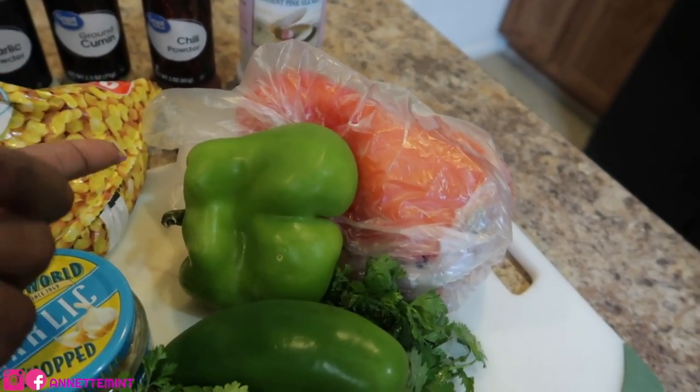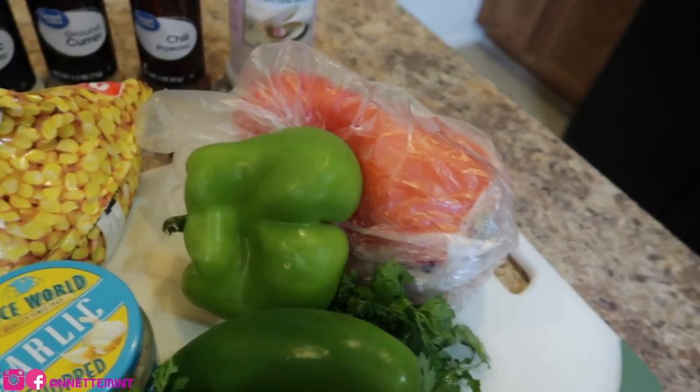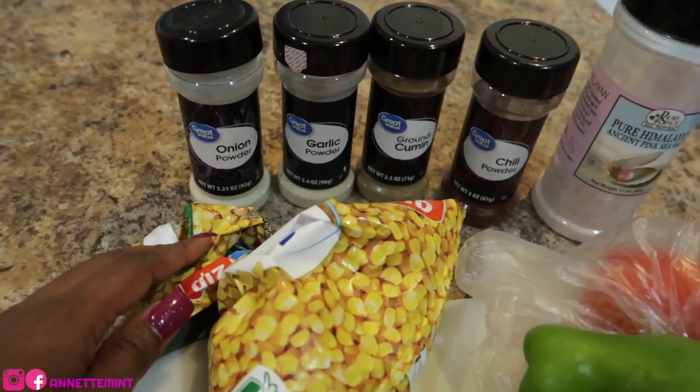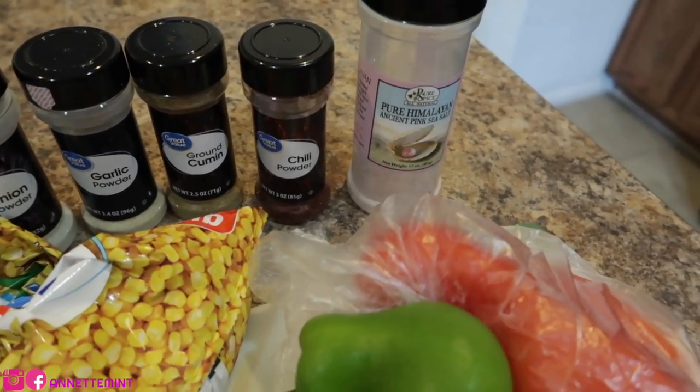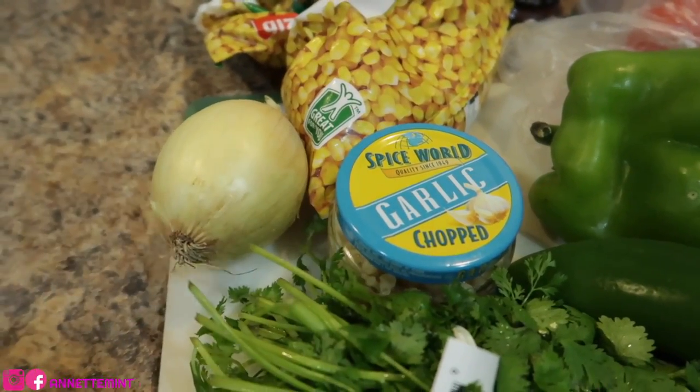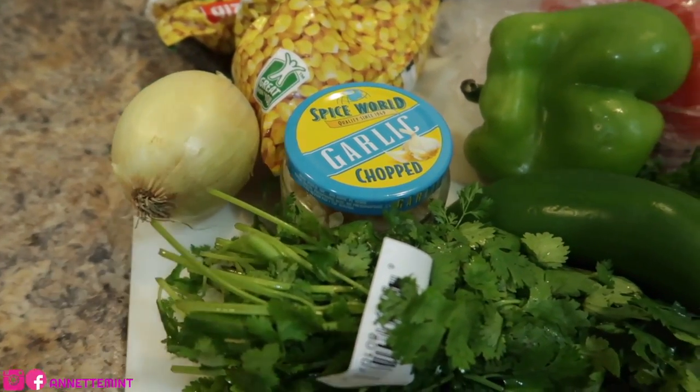half of a green bell pepper, and probably half of a red bell pepper. I have a cup of corn, onion powder, garlic powder, cumin, chili powder, and some salt. And before I forget — an onion. I'll probably use half an onion because we're not big onion eaters.